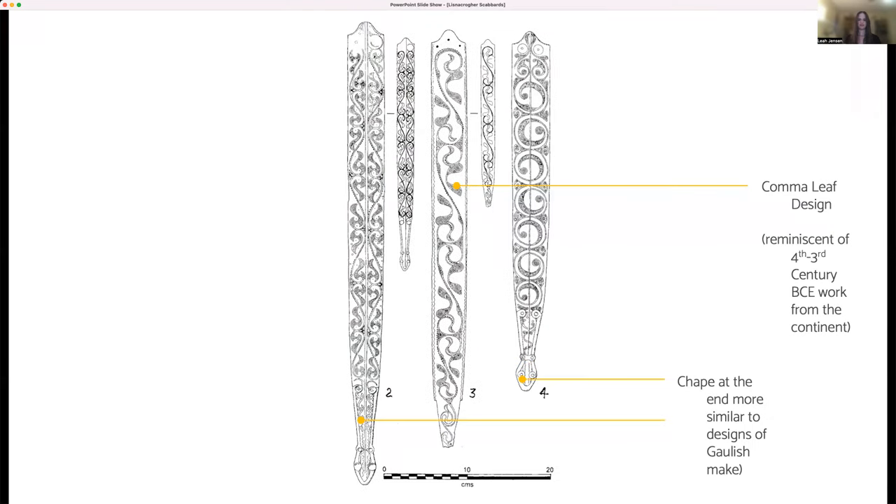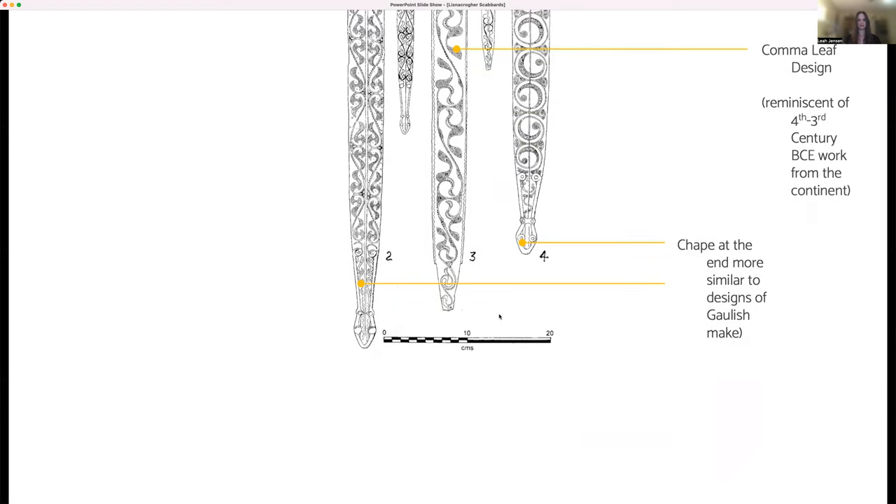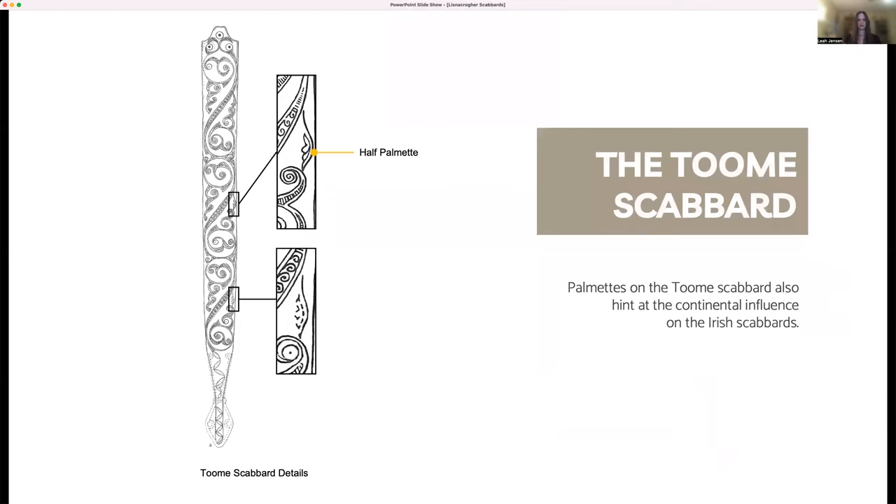One example of the continental influence on the iconography of Lisnicreher I is a comma leaf design, which is reminiscent of late 4th or early 3rd century BCE work from the continent. The scabbards also show continental influence in terms of the shape of the chape at the end, which is more similar to designs of Gaulish make than other insular finds. Looking at similar Latin Irish scabbards provides further evidence of continental influence. The tomb scabbard, an earlier Irish scabbard, shows influence from as far away as the Mediterranean in the form of a half palmette and remnants of a second half palmette. Palmettes are classical forms of ornament based on the palm leaf and are rare in insular Latin art.